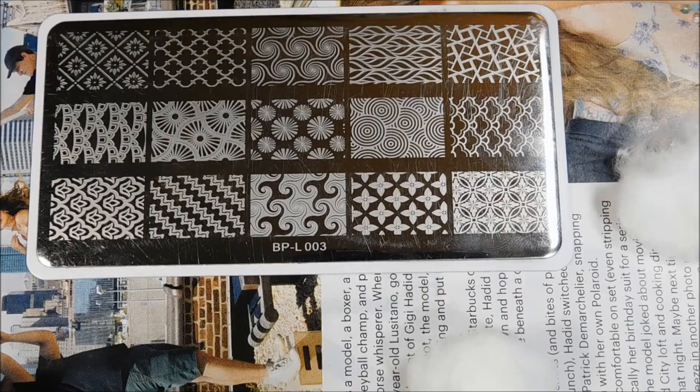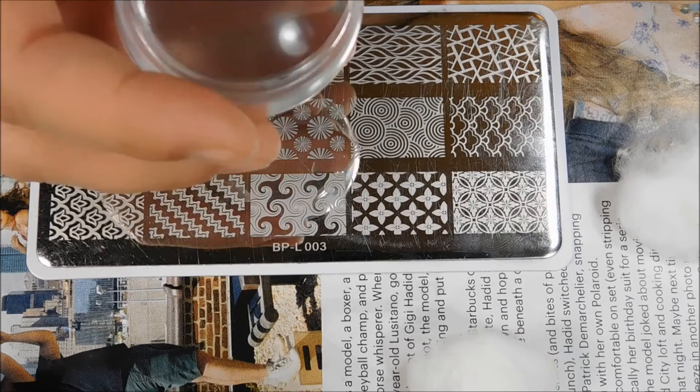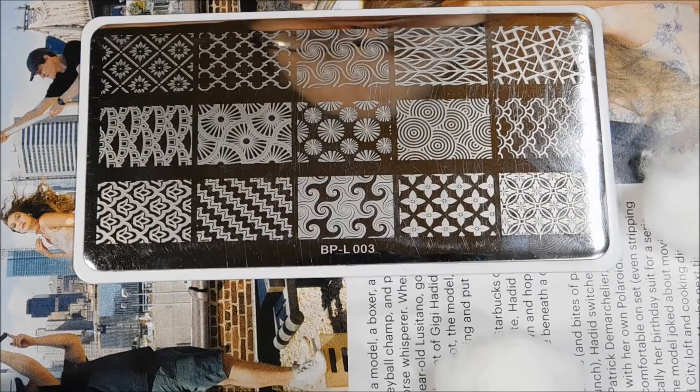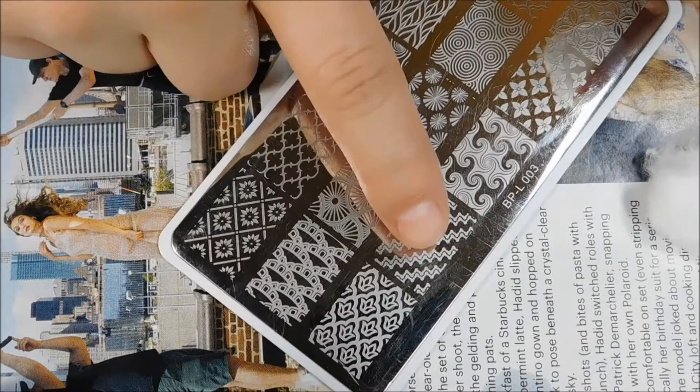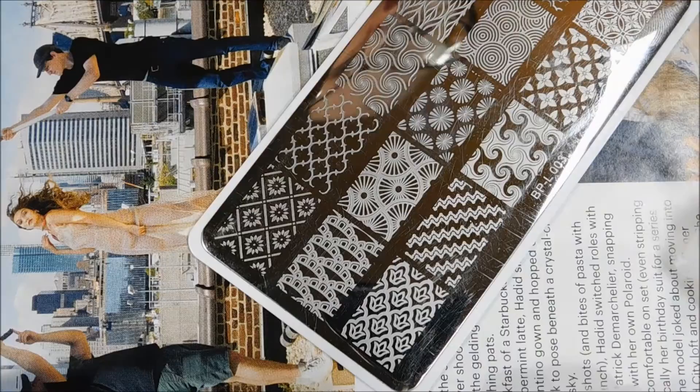You're also going to need a lint roller to clean the stamper head — you don't want to use any type of remover on it. It's like six in the morning so I'm tired. Anyway, the plate I'll be using is Born Pretty L003 — it's got all different patterns on it. The one I'm going to use is this zigzaggy one right here. I'll clean it off first to make sure there's nothing on it.